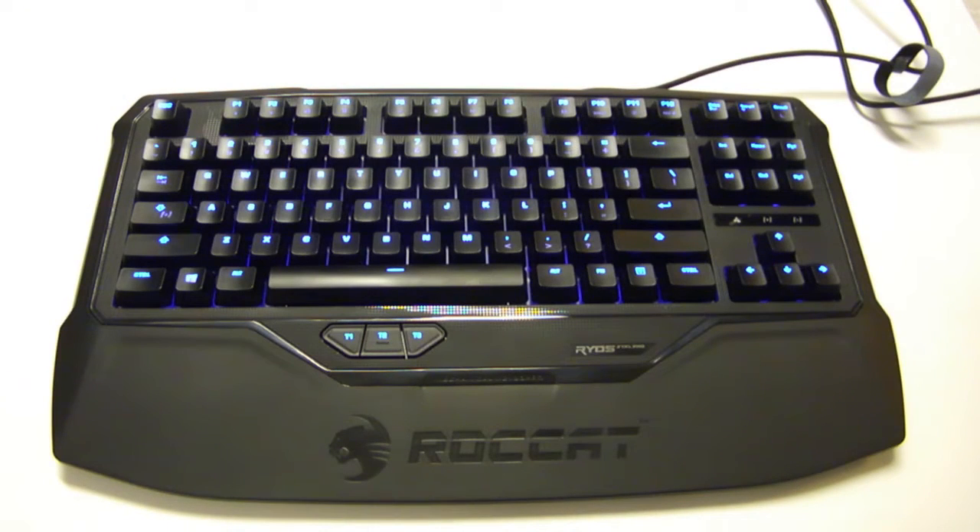At $139.99, this is an expensive keyboard. However, most mechanical keyboards are not cheap, and this is actually in line with other mechanical keyboards price-wise. Not to mention, it is rated to survive 50 million key presses, so you're probably going to go through $139 worth of rubber-dome keyboards in that same period of time.